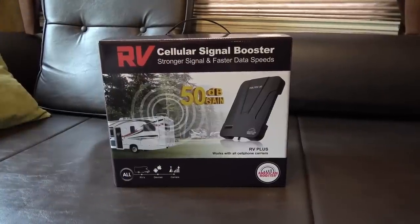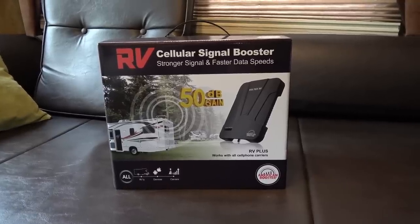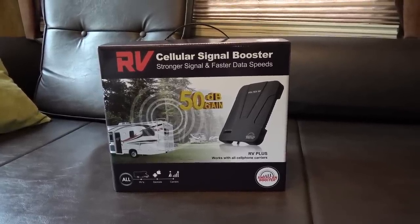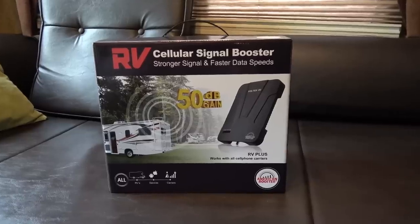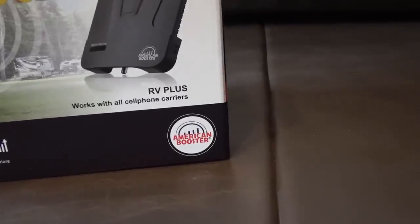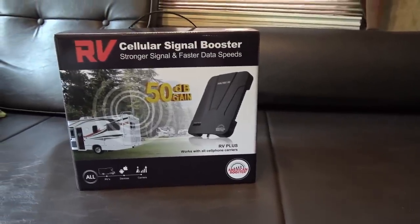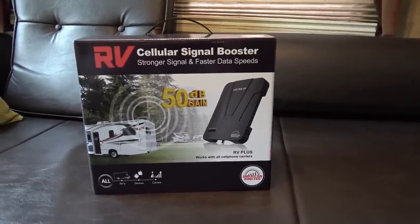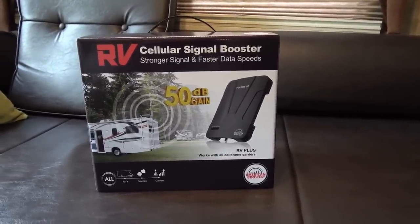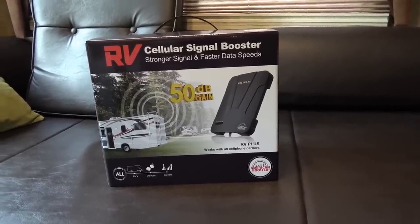Hey folks, Ray from loveyourrv.com. Today I'm going to install a brand new cellular signal booster into the RV. This one is from a company called American Booster. They contacted me months ago asking me if I would install and review this, but I decided to wait just before we left on our snowbird trip, so I'd be able to use it especially down the Oregon coast.